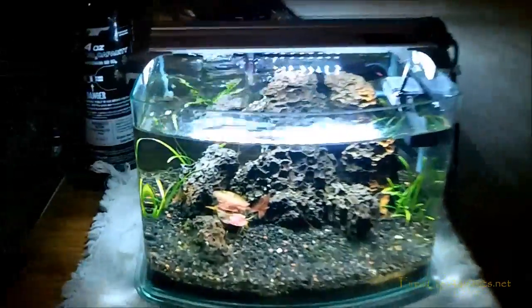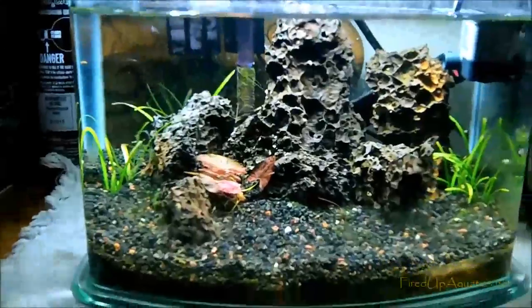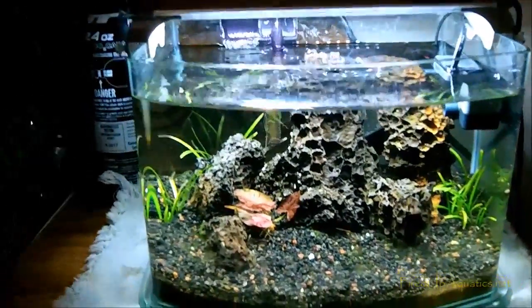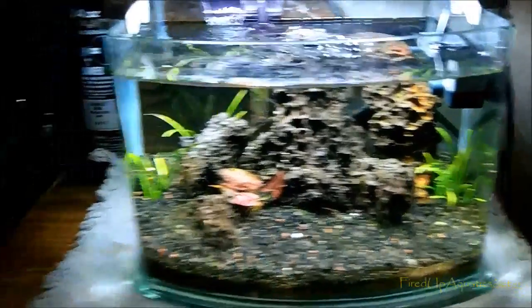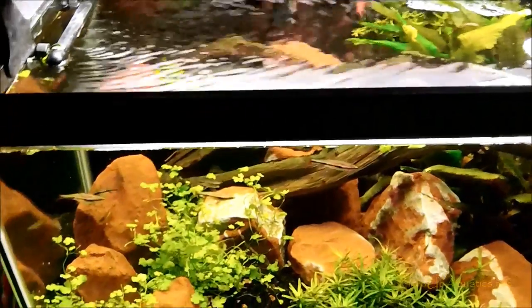Hey, what's going on folks? Mr. Mom here. Wanted to talk about something real quick. I'm doing a couple things with these little tanks that I got back here in my bedroom. I've got a little 3-gallon Pico action going right there, some paintball CO2 working. Let me turn the lights back on to this, at least one of them.